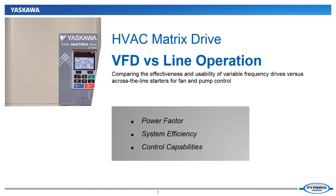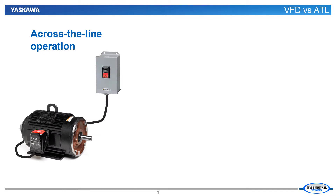Our first job is to consider and evaluate the use of a variable frequency drive or VFD versus just running the fan or pump using an across the line starter. An across the line starter can only apply full voltage and 60Hz frequency to the fan or pump motor. Any changes to pressure or flow will need to be made using either dampers or inlet guide vanes for fans or valves for pumps.